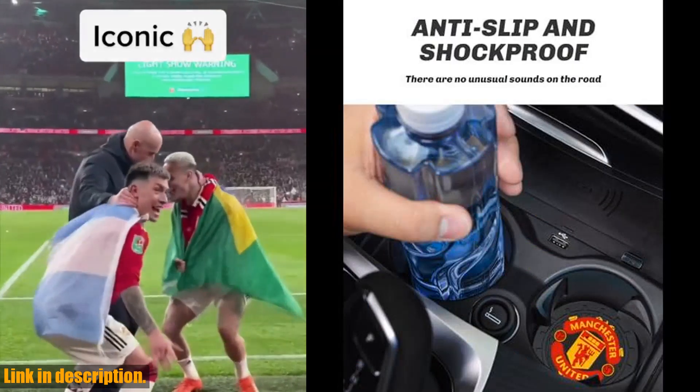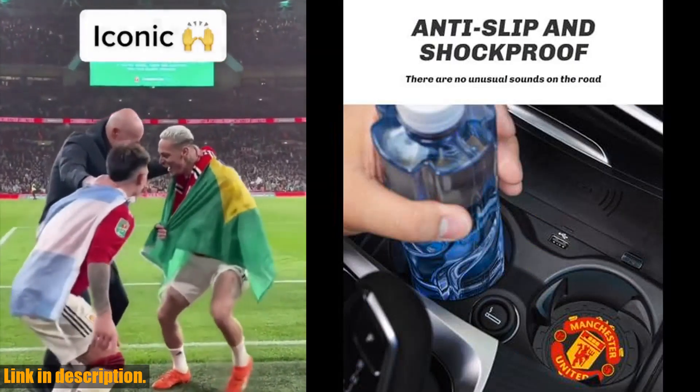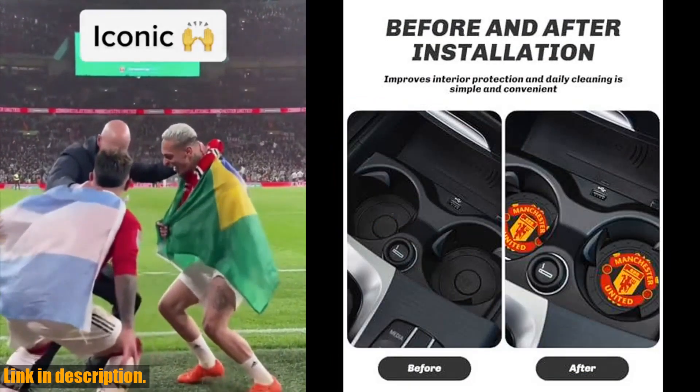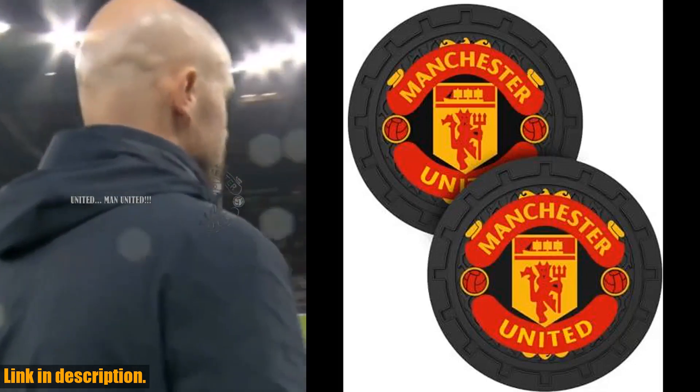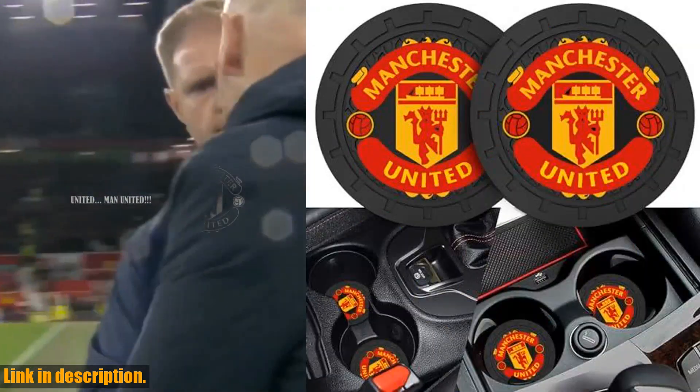So, what are you waiting for? Click the link in the description to get your Manchester United Football Car Cup Holder Coasters today and drive with pride. Don't forget to subscribe to our channel for more cool products and reviews. Go Red Devils!